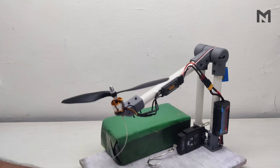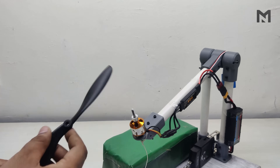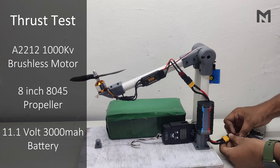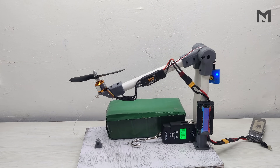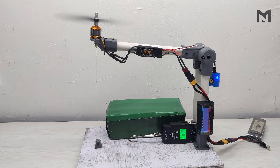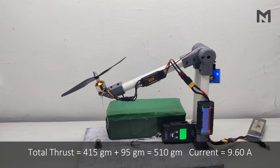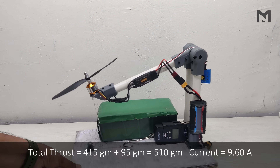Disconnect the battery and replace the propeller with an 8-inch one. This 8-inch propeller doesn't require an O-ring and can be directly fitted to its adapter. Connect the battery and after the motor beeps, start the throttle. The max thrust is 415 grams at 9.60 ampere, and when we add the ideal thrust, the total thrust is 510 grams at 9.60 ampere.